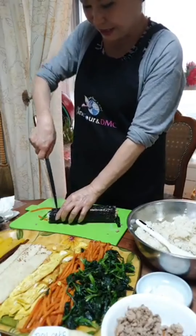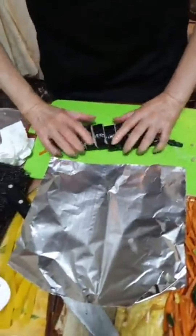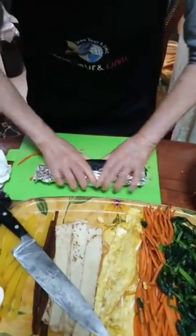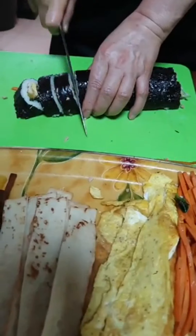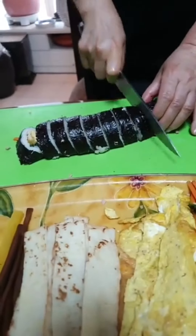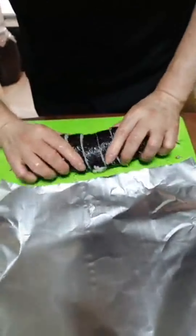First I cut the kimbap like this. I can wrap it, and then apply some sesame oil. I already cut it and wrapped it. Now I want to cut the tuna kimbap. Eight or nine pieces is just right — ten pieces is a little bit smaller. Eight or nine pieces is enough. Then we put it here on the plate.